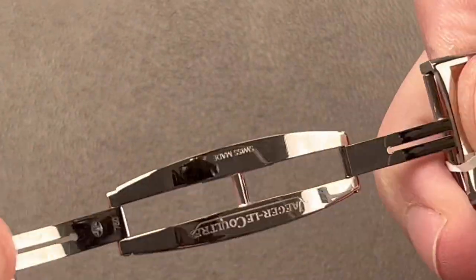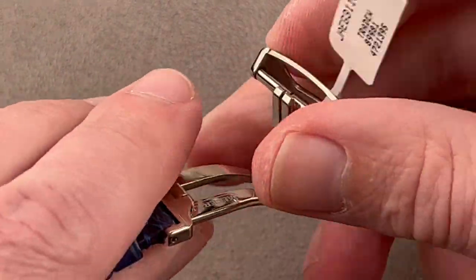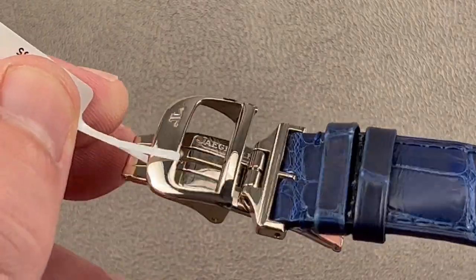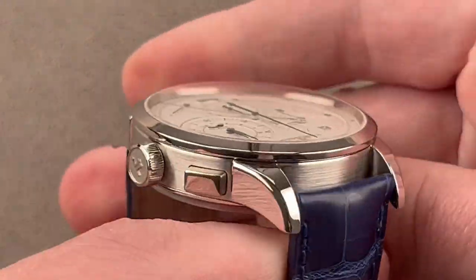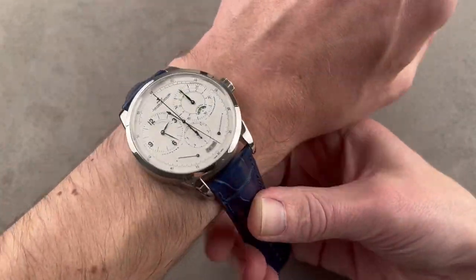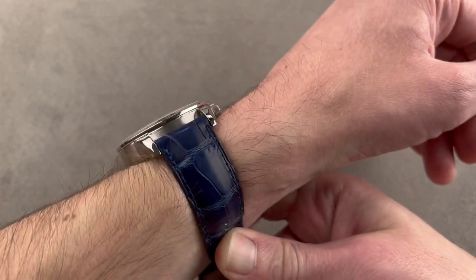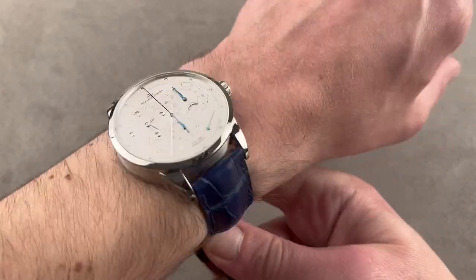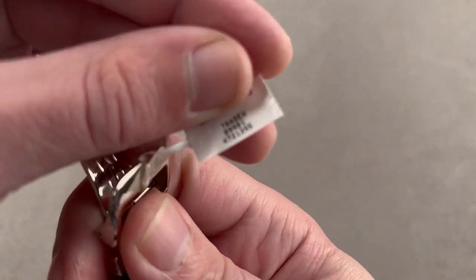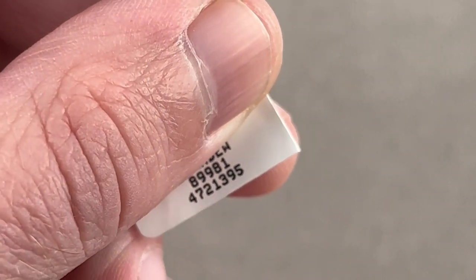It comes with a full deployment clasp. When JLC does a double deployment clasp, it's always in white gold — because white gold is not just harder than platinum, it is the hardest and strongest of golds. This was my dream watch. I owned the white gold model for four years after saving up for four years, and never regretted the money or the time. It was the most accurate mechanical watch I ever owned. The SKU for this watch is 4721395.